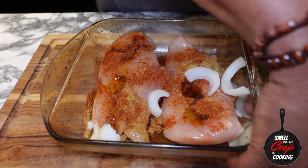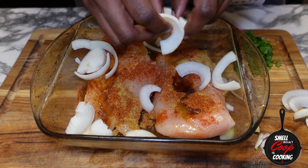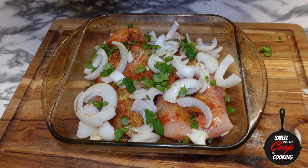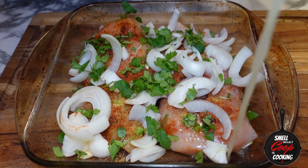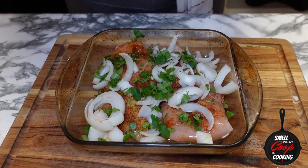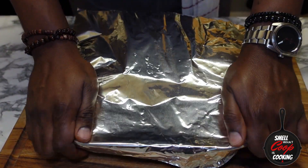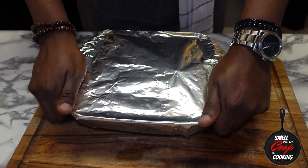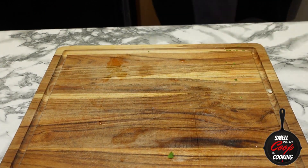Hit it with a little bit of chopped cilantro and about two tablespoons of chicken broth. Go ahead and pour that into the glass baking dish, cover that up with some foil, and pop this in the oven. We're going to cook this at 350 degrees for about 45 to 50 minutes.